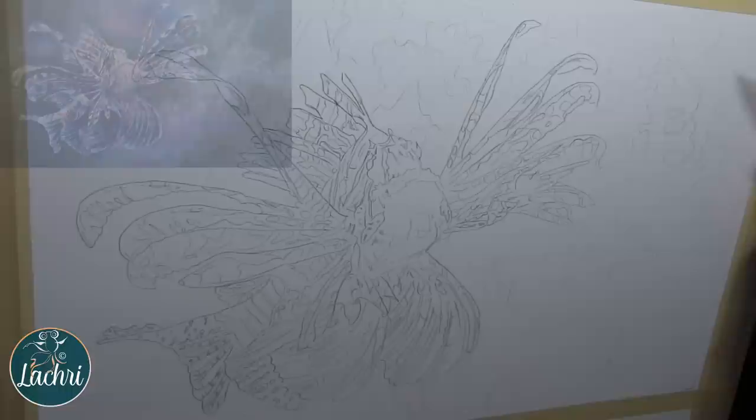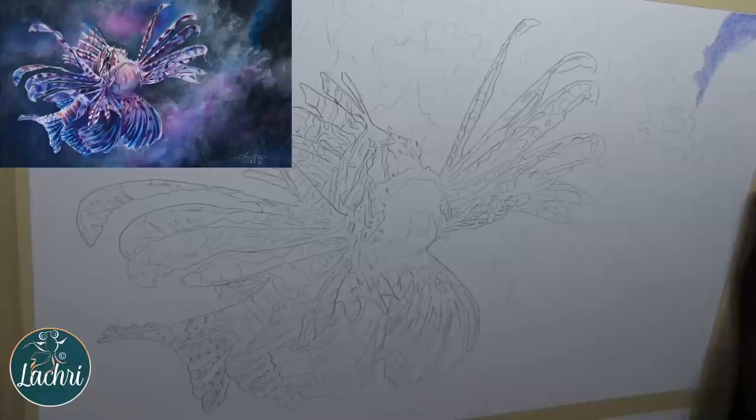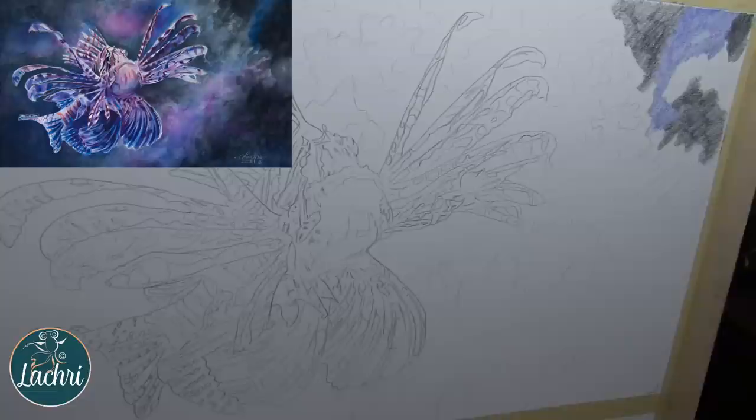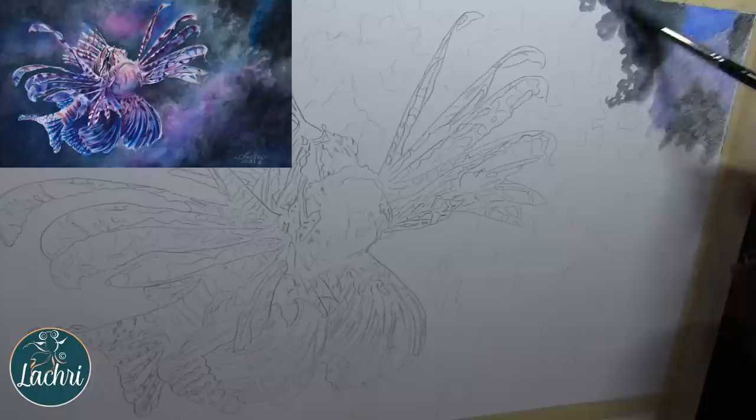For this demonstration, I'm working on Fabriano Artistico Extra White Hot Press 140-pound watercolor paper. As I lay the pencil down, I'm not pushing very hard. You'll see as I add water, the color is going to be much, much more saturated when wet than it was when dry — so make sure you're testing these on another piece of paper before you get onto your project, because they are going to look very different once water is added. You want to have an idea of what to expect.